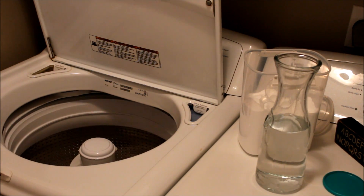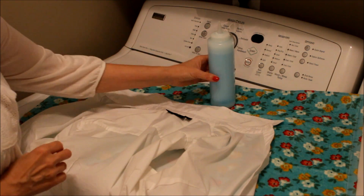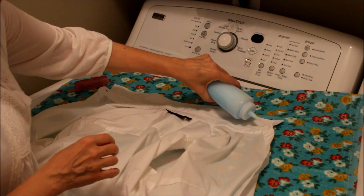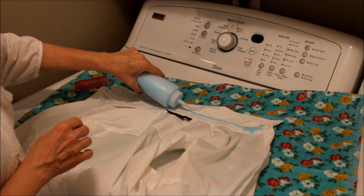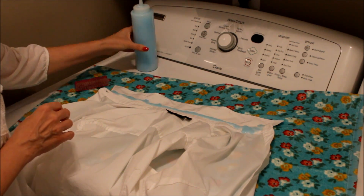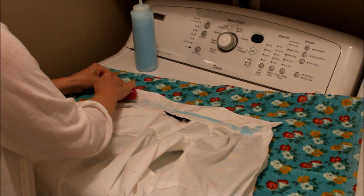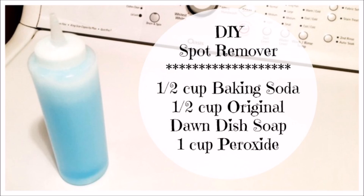Your towels and sheets will come out bright and fresh. The best DIY stain remover I have found is a combo of Dawn dishwashing liquid, white vinegar, and baking soda. This works wonders on white collars, kid stains, and husband stains too. Just mix together a half a cup of baking soda, a half a cup of original Dawn dish soap, and one cup of peroxide.